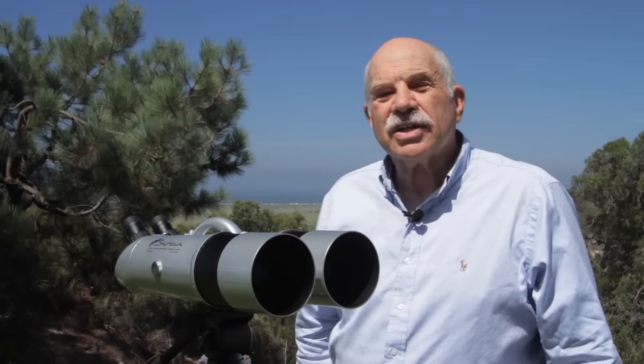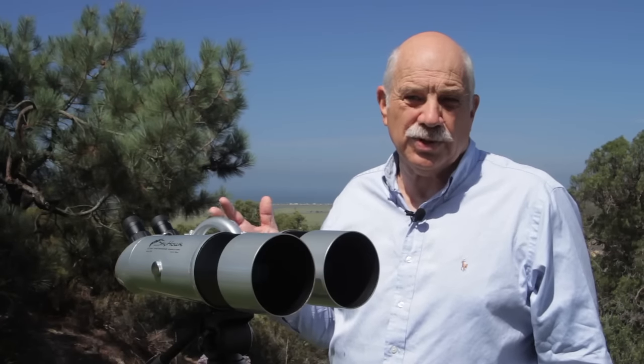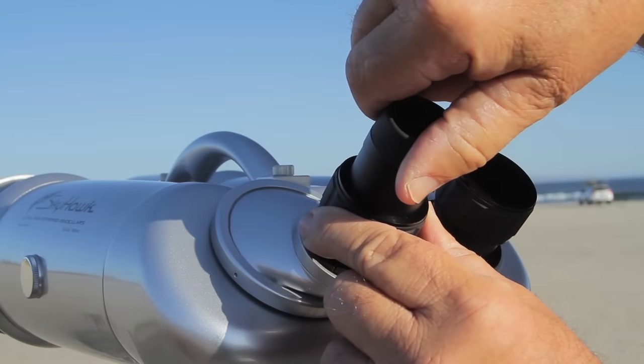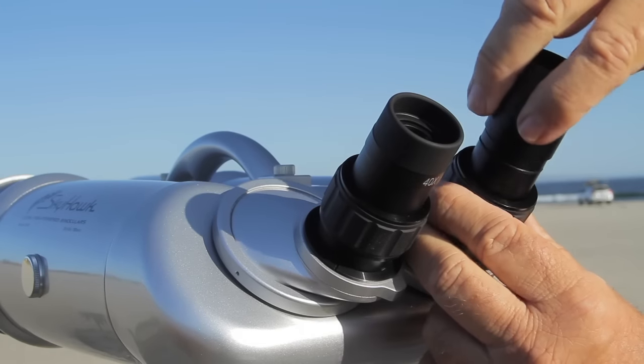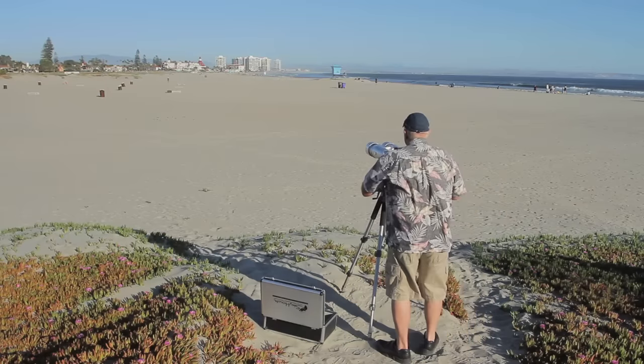The Skyhawk 9600 binoculars bring objects that are miles away right into your living room. They come with 25 and 40 power eyepieces, meaning objects you view are 25 and 40 times closer than your regular vision sees them.